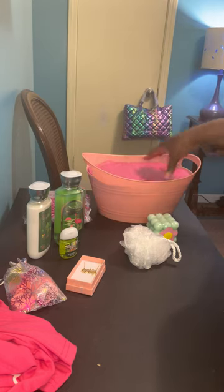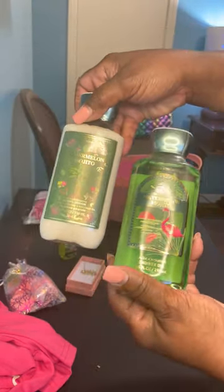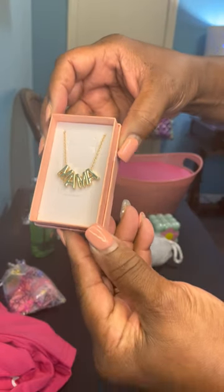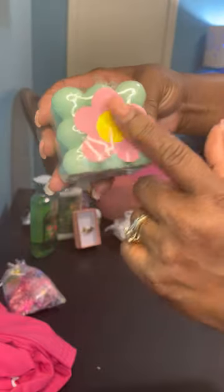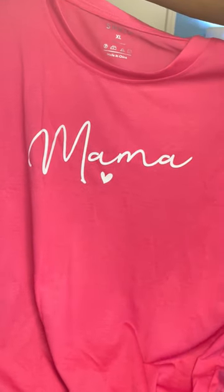The items we have here: Bath and Body Works Watermelon Mojito shower gel and lotion, a little hand sanitizer called Island Margarita, a mama necklace, a loofah since we have shower gel, a pretty little candle with a flower label I added, some bath fizzers in a cute little drawstring bag, and a mama t-shirt.